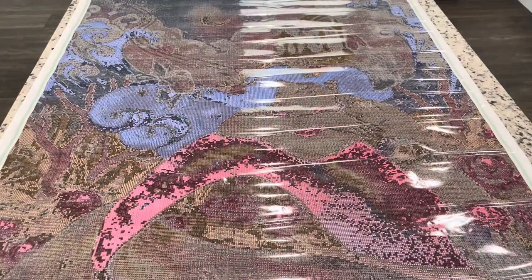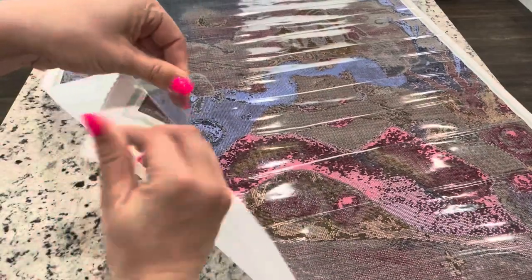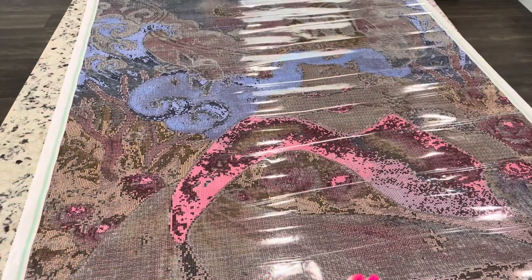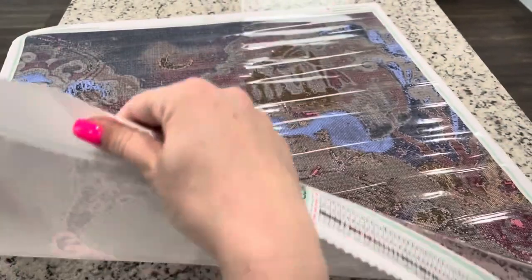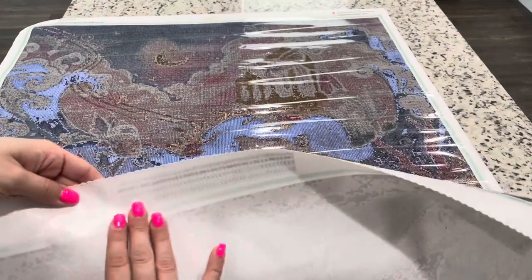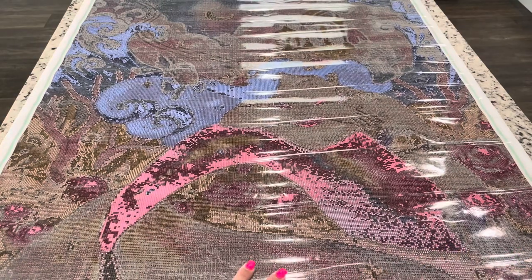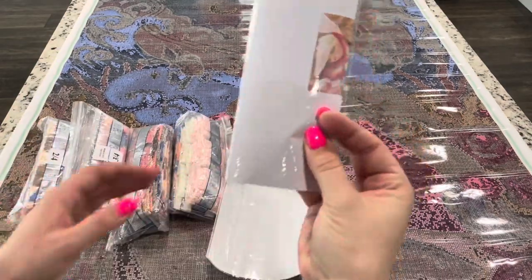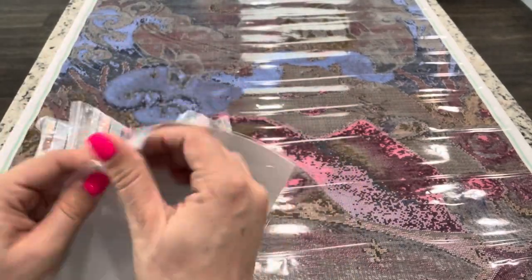The cover feels pretty thick and sturdy. The sticky is very, very sticky. It looks like you have scalloped and poked edges so it's not going to fray. The back of the canvas has a nice, linty canvas sort of feeling — not too heavy but not too light, which I think is good. Let's look at what else comes with the kit — you're going to get your drills and this paper.